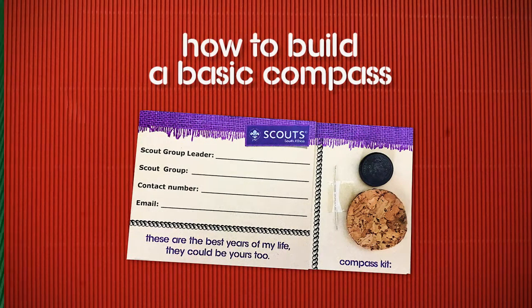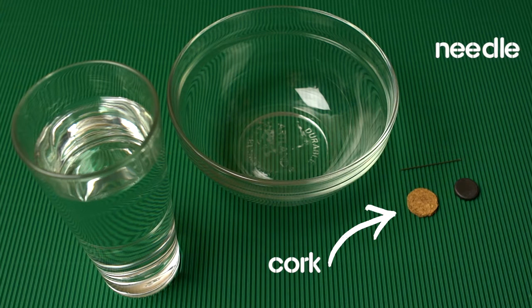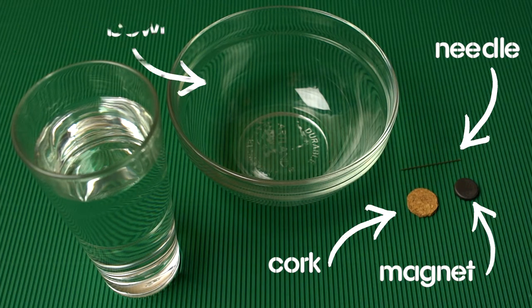How to build a basic compass. To build a basic compass you will need a piece of cork — plastic or styrofoam will do — a needle, a magnet, and a wide cup or bowl.